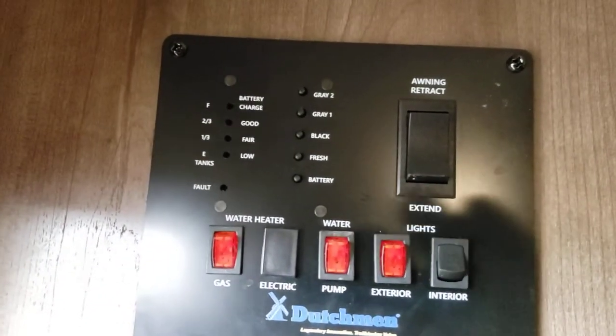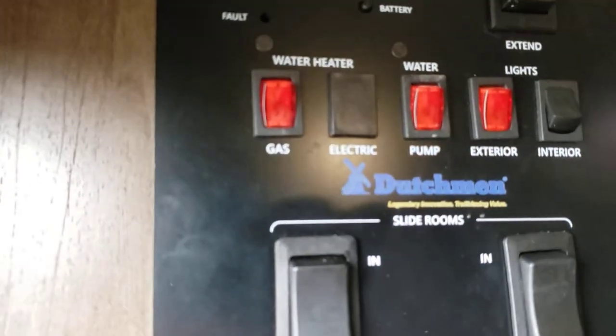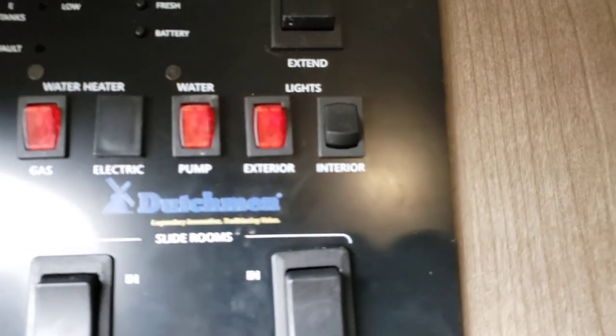Here's your panel for everything. You can read battery, fresh, black, and your gray tank levels. You only have one gray — we'll double check on the way out to see if there's another sewer connection for a second gray tank. Water heater on gas — this is a gas only water heater, and that's fine; they recover very quickly on gas. Water pump — so if you are pulling from your onboard tank, use your water pump. Exterior lights will be your awning lights. Interior lights just turns off your main row of lights; the accent lights in the bedroom have to be turned off at the fixtures. And you have your slide rooms: the first one is your main slide, the second is your rear slide.